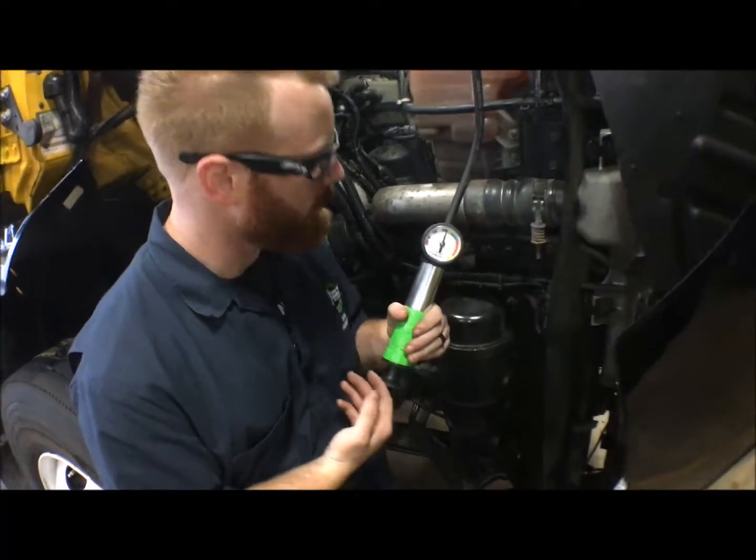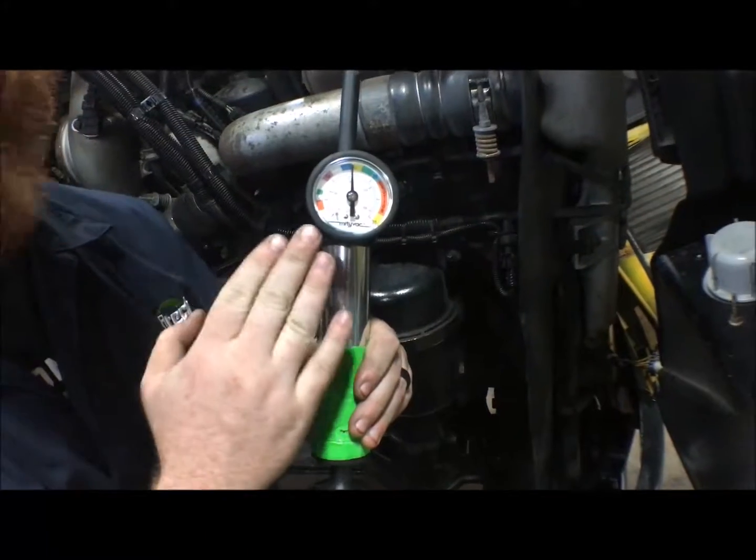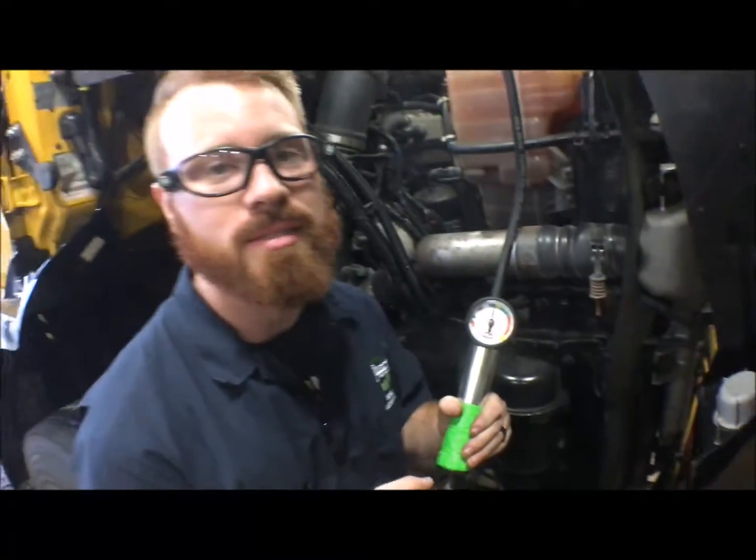Alright, so now that we've reached the three minute mark, as we can see we haven't had any pressure drop whatsoever. We've remained at the 15 rated PSI that we need to test this at.